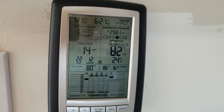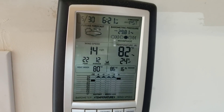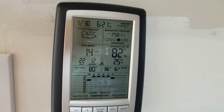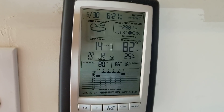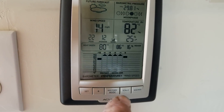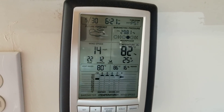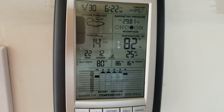Hey everybody, G-Mare out here, homesteading the desert again, and I'm going to update you. This is May 30th, and it is 6:21 p.m. A little bit of clouds up in the sky, but I don't see them. It is in the 90s all day but it's finally dropped down into the 80s — 82 right now, 25% humidity. But I was dealing with the winds all day.